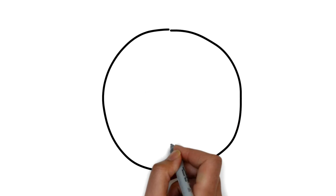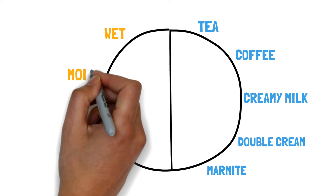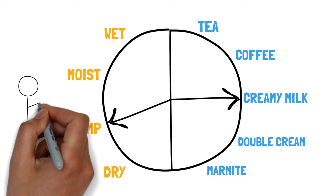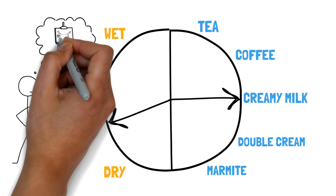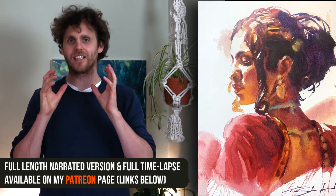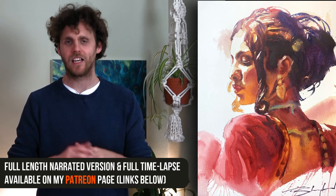The big thing to consider next is how these different combinations of paint and page create different effects and how we can use these as watercolourists. Rather than rambling about the interaction between these things, it's going to make way more sense if we look at this in action in a painting.